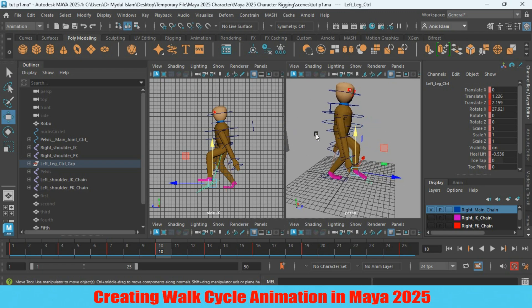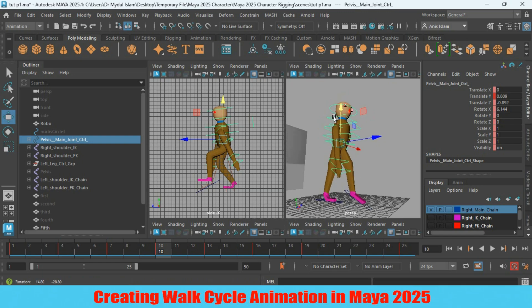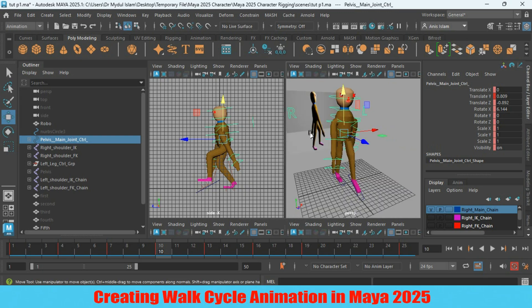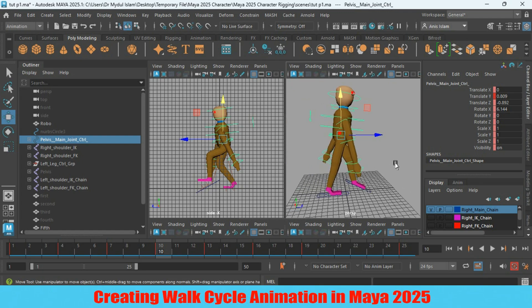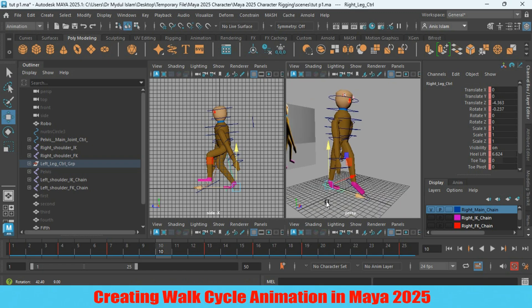Now go to the left leg. Select the main joint controller. See the pose for frame 10 and adjust it with your reference image. There is no need to change the right leg.